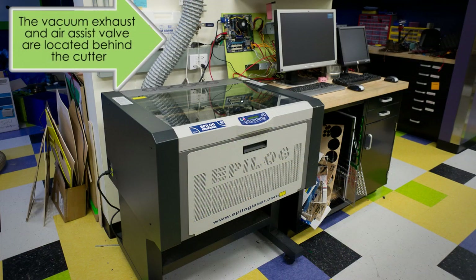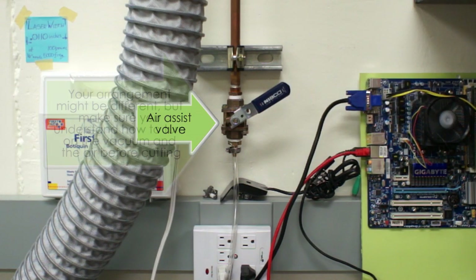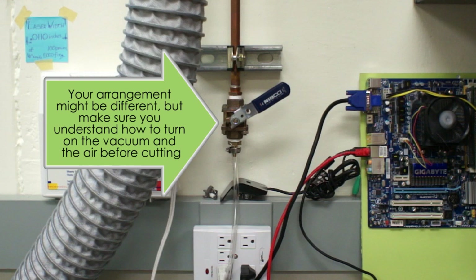Moving outside the engraver, we will now discuss the vacuum and air controls. In our case, the vacuum is always running, so there is no switch. The air assist, on the other hand, must be activated by opening the blue valve. Your arrangement might be different, but make sure you understand how to turn on the vacuum and air before cutting. They are essential controls and you cannot safely operate the machine without them.